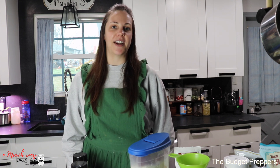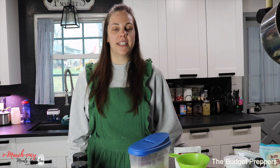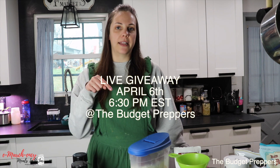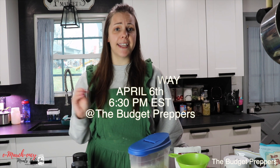I am the co-host here at the Budget Preppers. We have some wonderful content creators bringing you freeze-dried and dehydrated meals in a jar for the entire month of March. This collaboration does have a live giveaway on April 6th — I will leave all of that linked down in the description box below. We have some fantastic prizes.